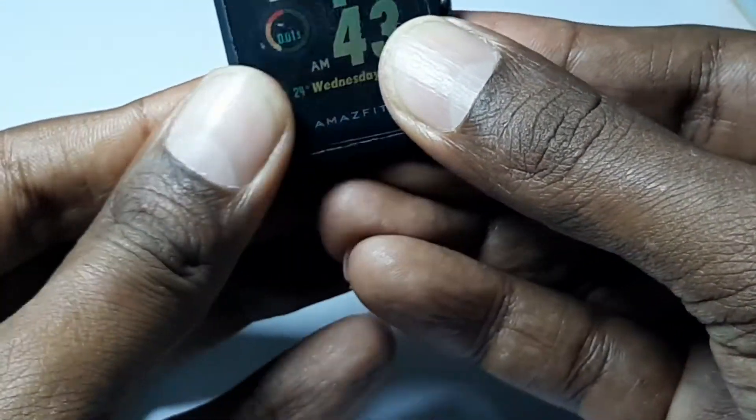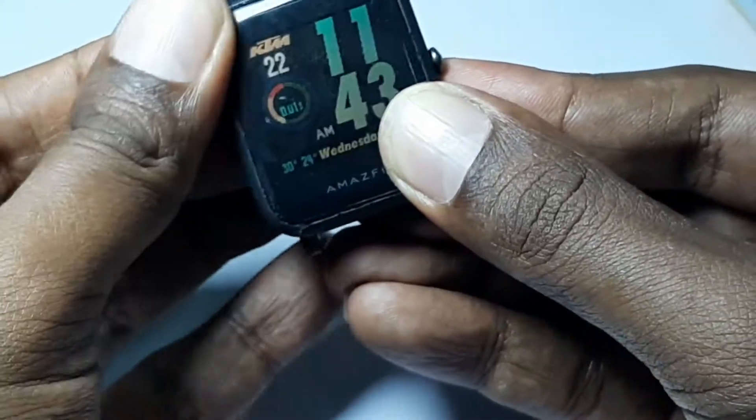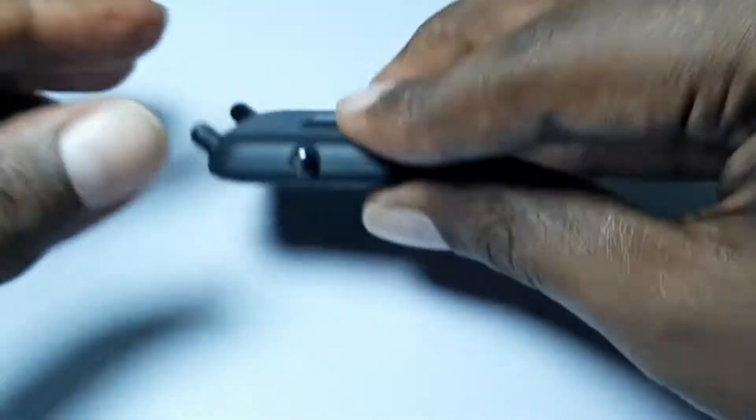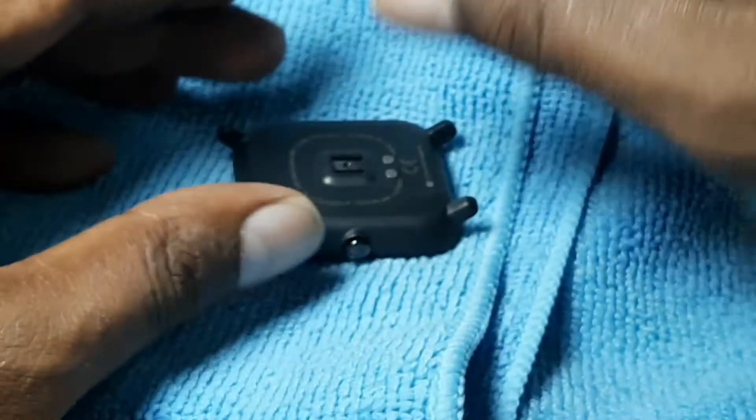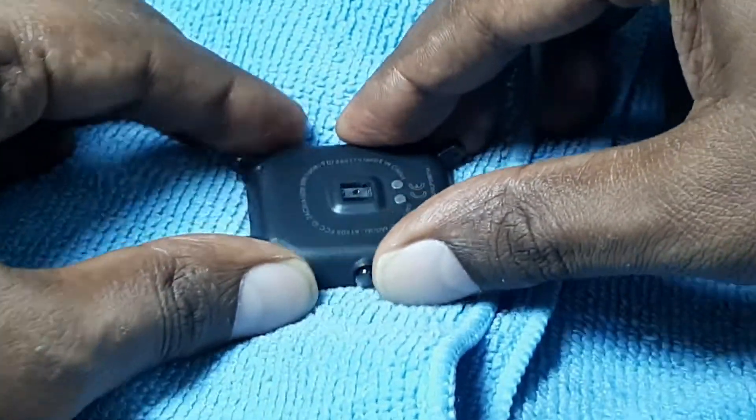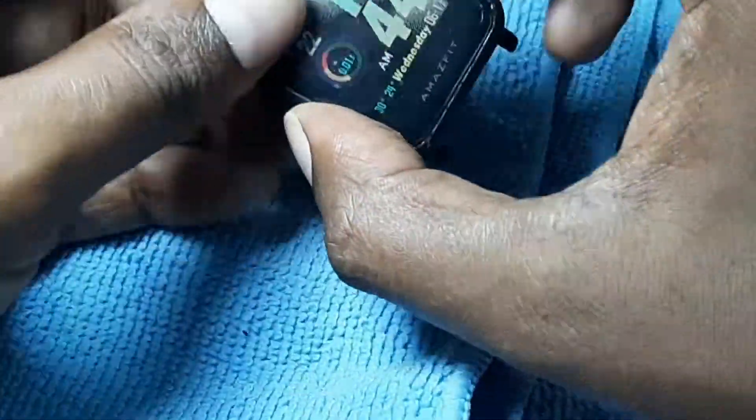Leave it to dry and place a heavy object like a hardcover book on top of it overnight. You might have just extended your Amazfit Bip's lifeline — let's hope that it lasts a few years longer.